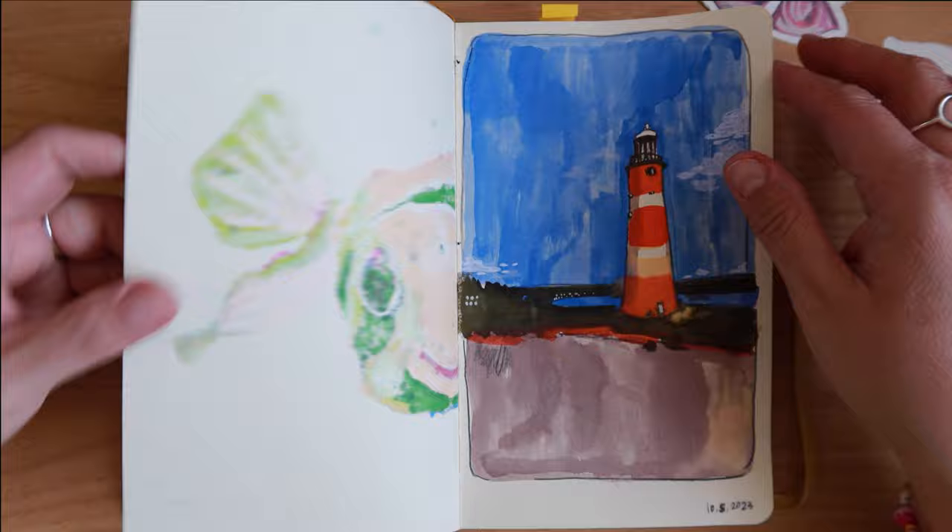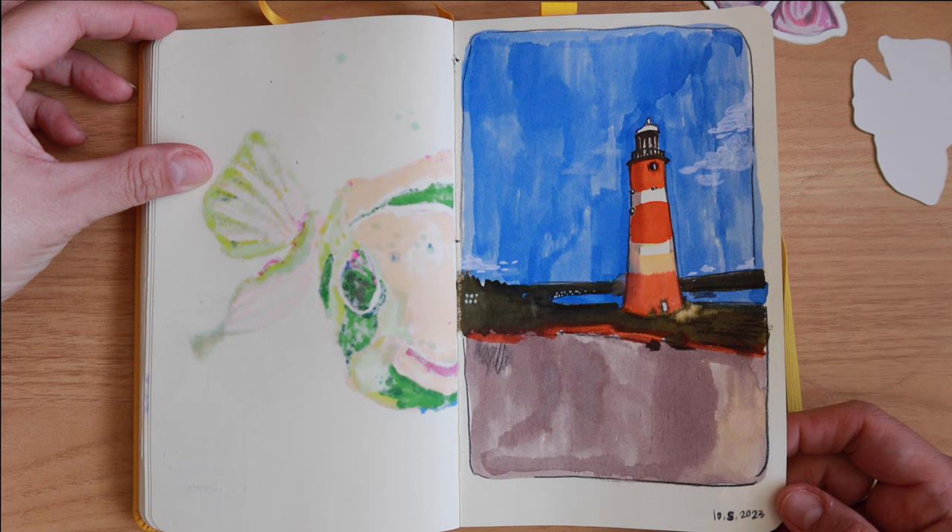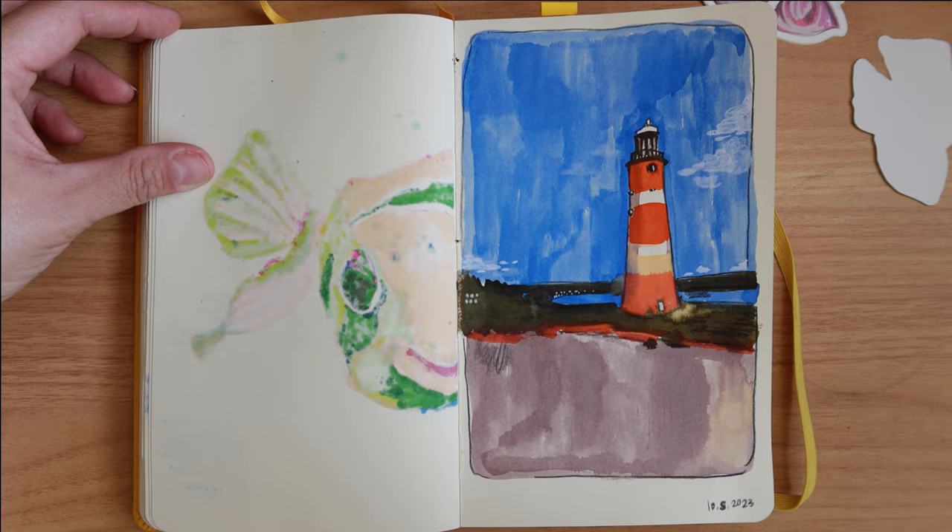This one was alcohol marker and color pencil. Then this was from October — I was trying these markers that were like watercolor brush pens. They were kind of cool but I didn't really care for them, so let's move on.